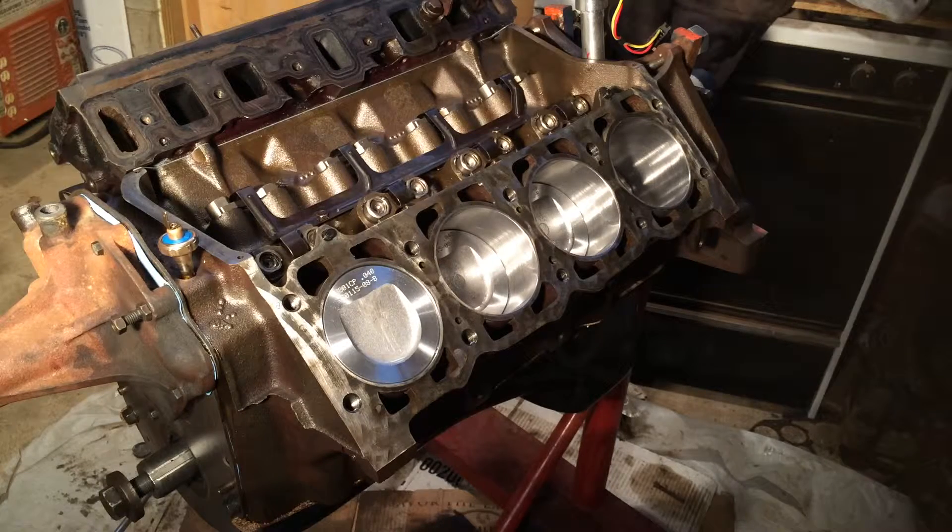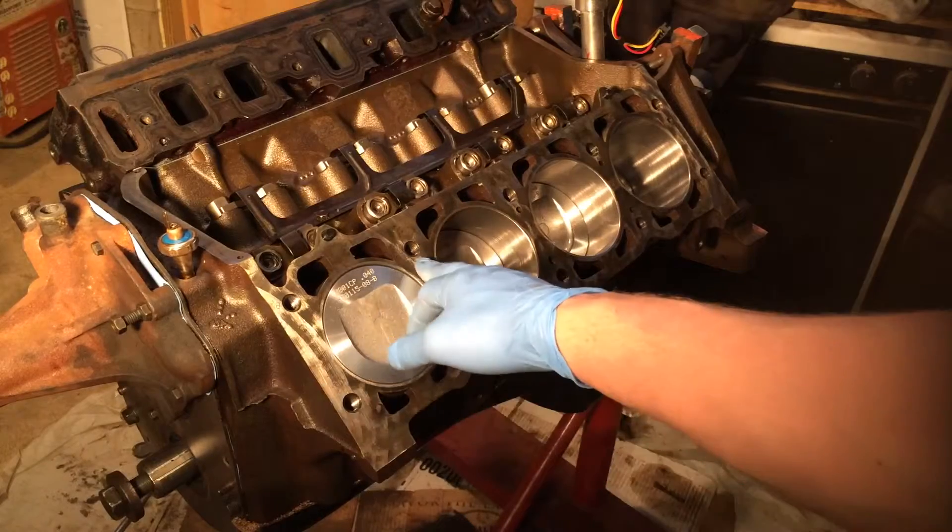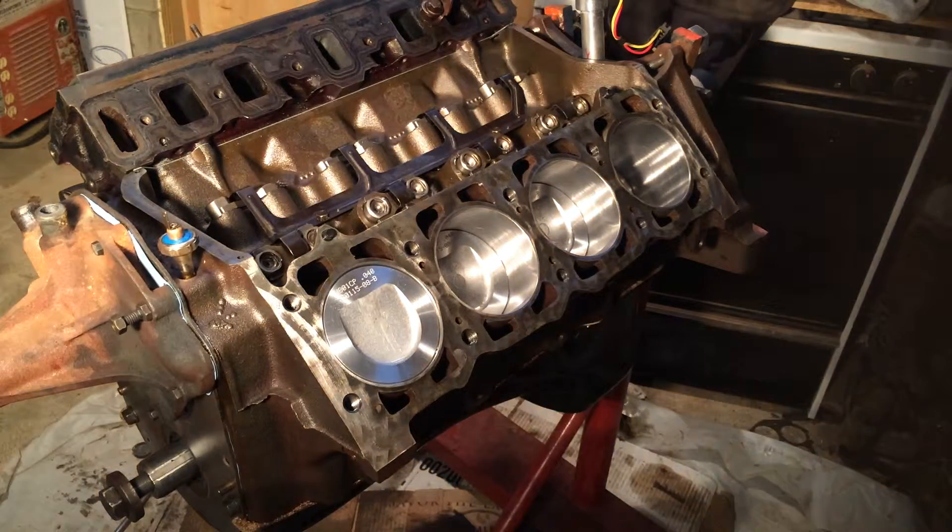Also, something I forgot to mention in earlier videos — you want to make sure you tap out your head bolt holes. Those need to be cleaned out. If you didn't do it, you can still do it now, but you'll just have to take extra care when cleaning your cylinders. I've already gone through and cleaned them and re-oiled them and they seem to be pretty good.